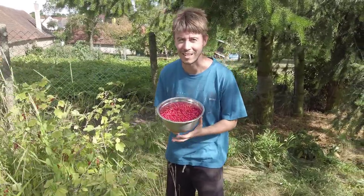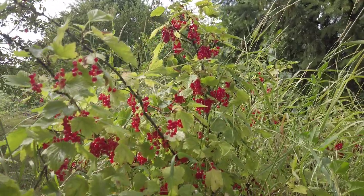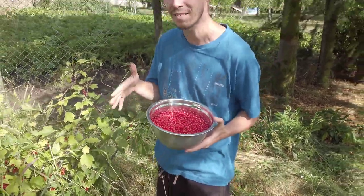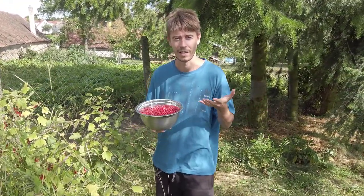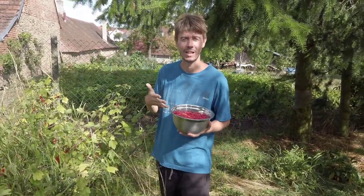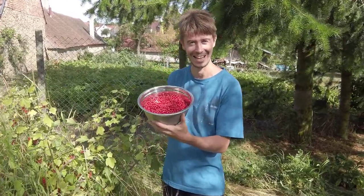There are so many red currants on this shrub — sometimes birds eat them, but not this year. We picked a lot of them. This is some kind of late variety because other currants were in their prime about a month ago, which is interesting. We like it because it means you can have currants for longer.